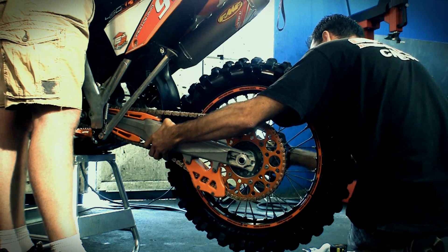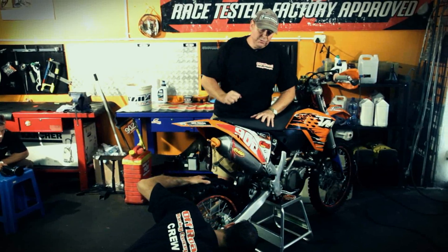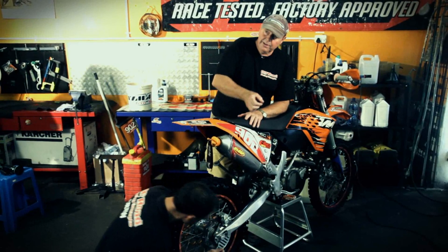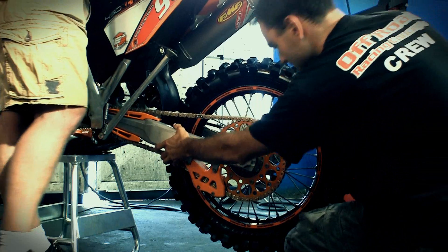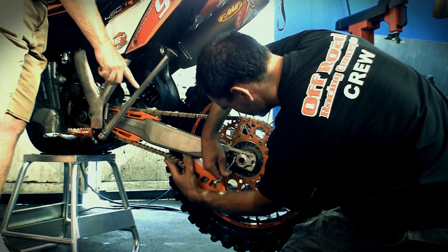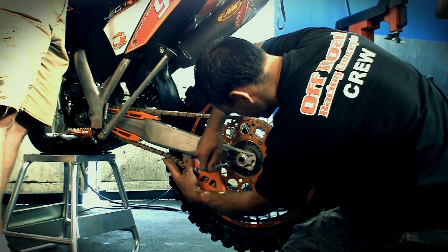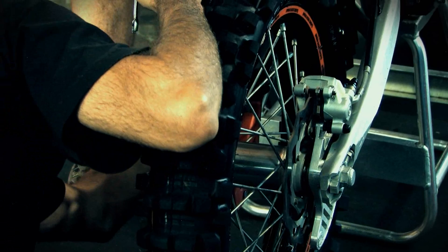Vinnie is now going to pull back on the axle blocks to put more tension on the chain and tighten it up. You'll see him slowly taking it back on both the left and right axle block while holding the tension at the measuring point on the swing arm. As he pulls it back, his finger will come apart to get the 8 to 10 millimeters of tension we require.